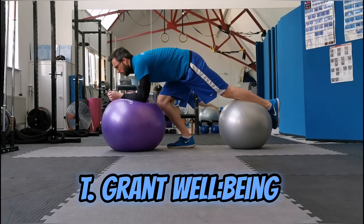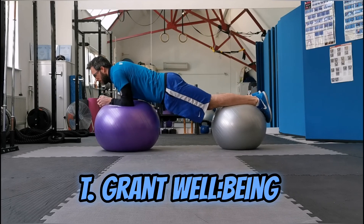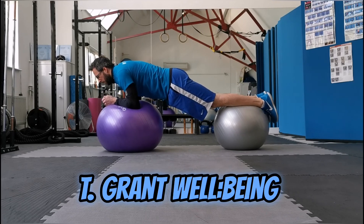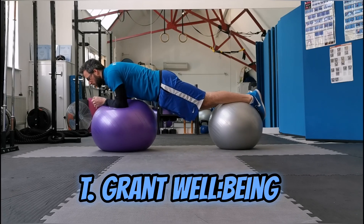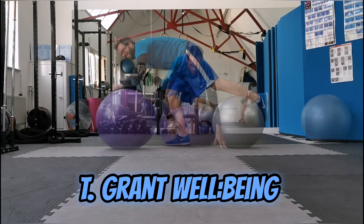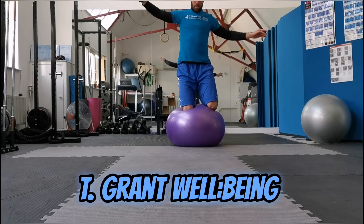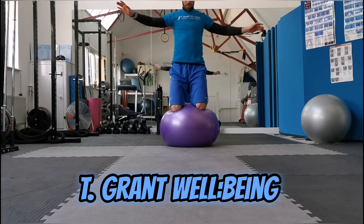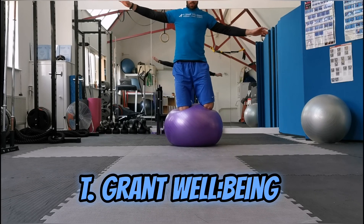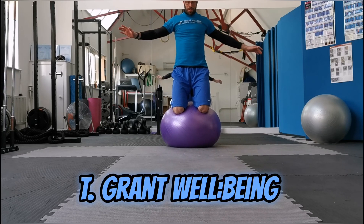Feet on one ball and your arms on the other — and there you go, planking on two balls. The idea is you need to focus on both sides. But if you get the centre of balance, you can actually get up and control it.